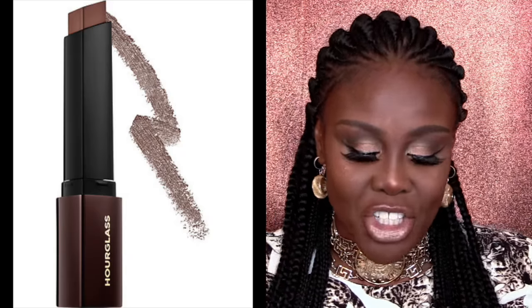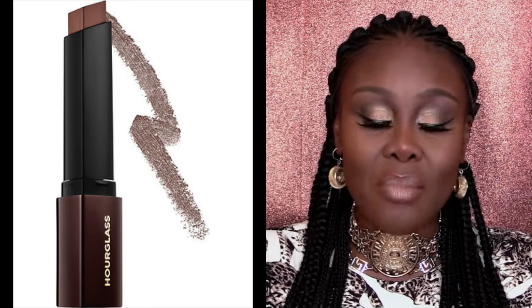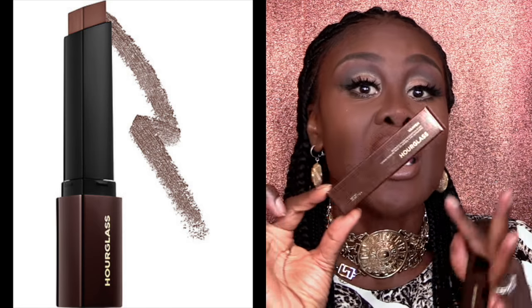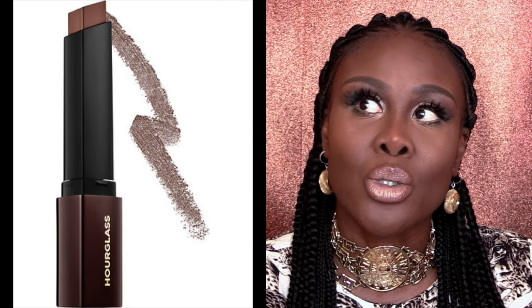Hello everybody, welcome back to Fumi Fashion and Beauty. Today's episode is going to be all about the Hourglass Vanish Stick Foundation. Let's start from the beginning. So it comes in this box here — this is the package. It's very glamorous, very chocolatey, golden, browny. It's a luxury product and it retails for 42 pounds.